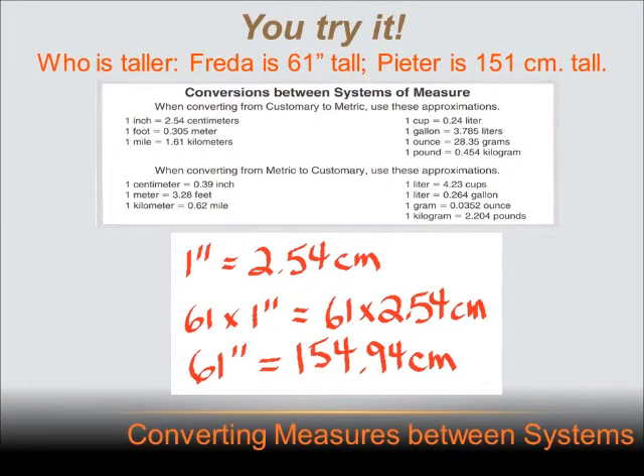Who's taller? Frida is 61 inches tall and Pieter is 151 centimeters tall. We're comparing apples to oranges, so let's convert inches to centimeters. The conversion sheet shows that 1 inch equals 2.54 centimeters. I want 61 inches, so I multiply both sides by 61. 61 times 2.54 equals 154.94 centimeters. So Frida is about 155 centimeters and Pieter is only 151 centimeters — Frida is a little bit taller.